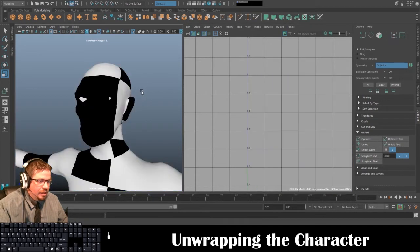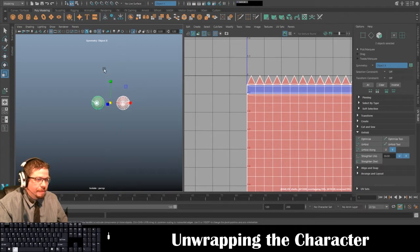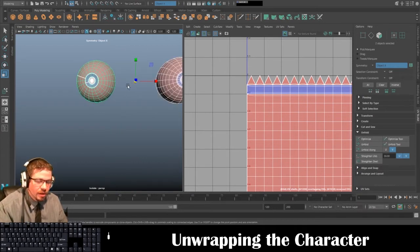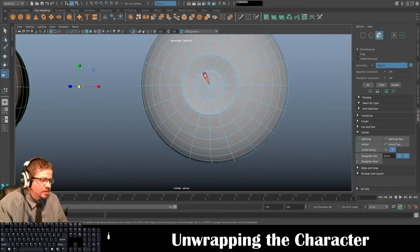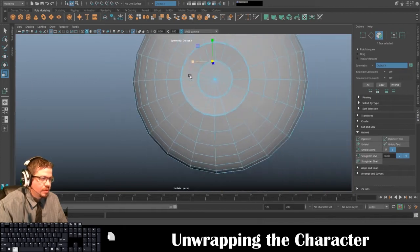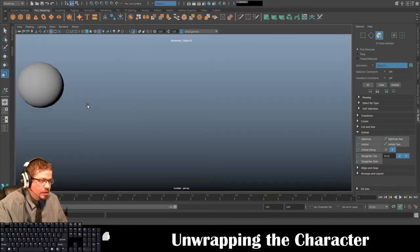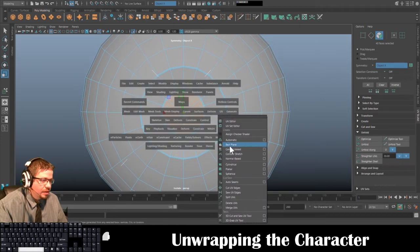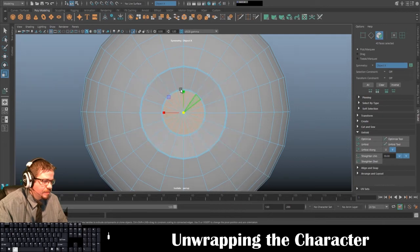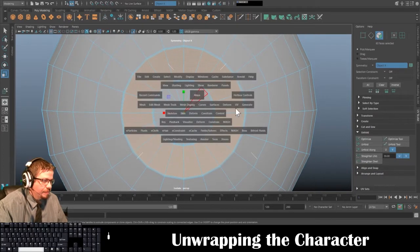I'm going to undo it to bring it back to the same size, then I'm going to unwrap the eyes. I'll just do one and then flip it. I'll start with this one — press 1 on my keyboard — and select here.